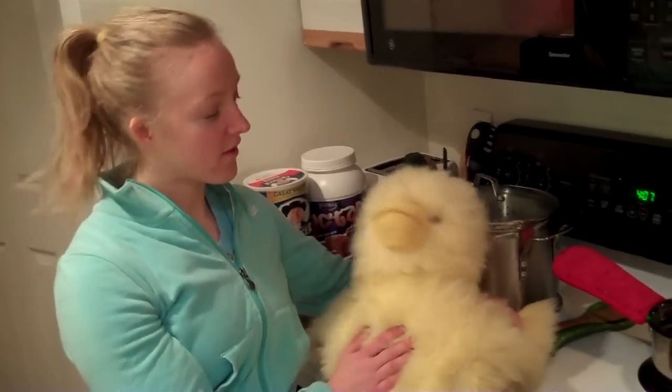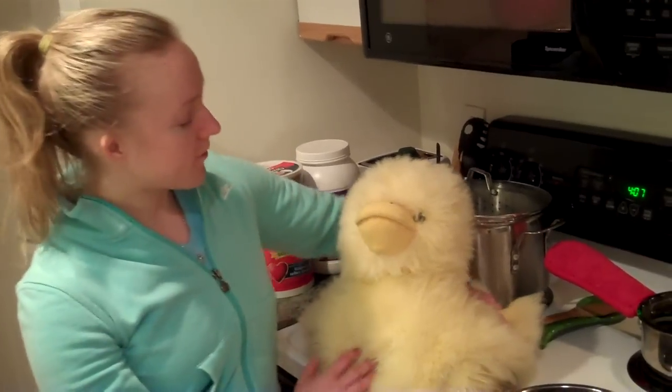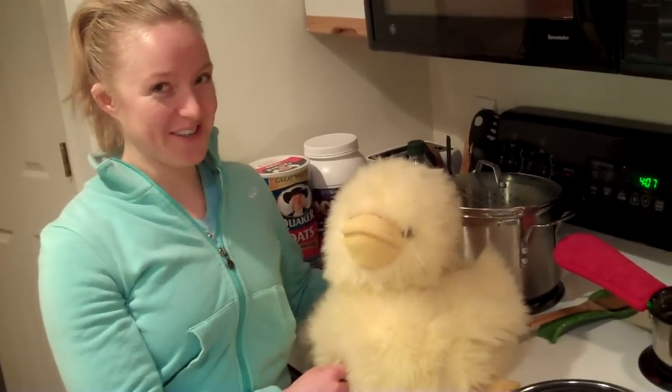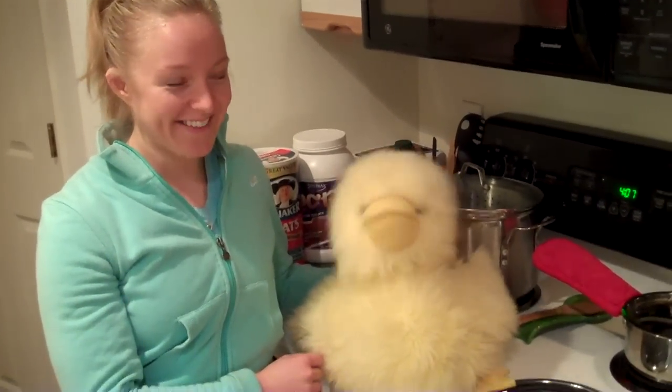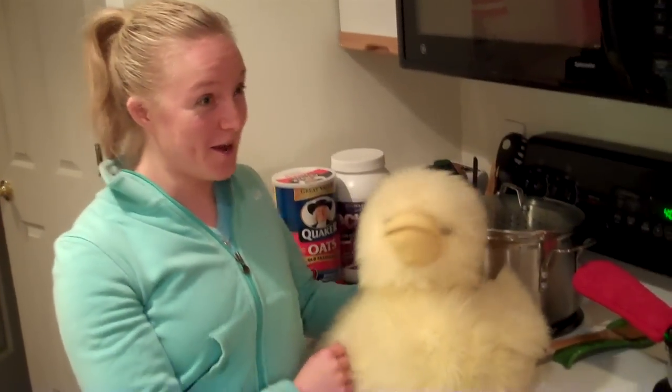While the oats are cooking, we're going to have a little special interview with Quackers. He's a very unique little chick. So Quackers, how old are you? He's about two years old, and he's unique because he's a guy who lays eggs — very uncommon.